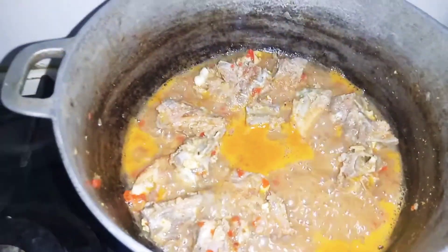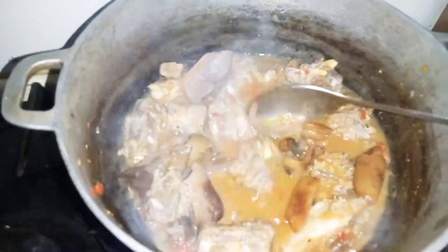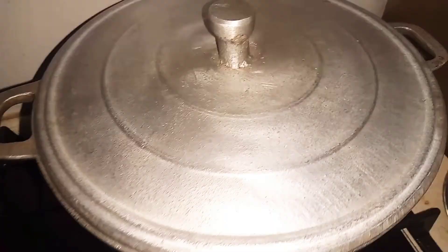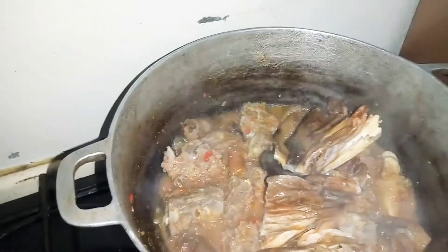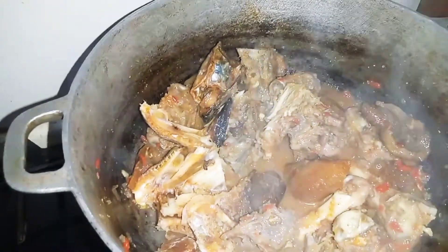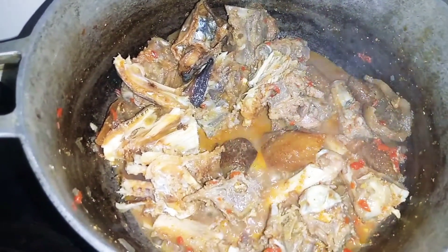Guys, another five minutes have passed and this soup has been cooking. I'm now putting in the pomme. I have to let it cook. We've put the meat and the pomme — next thing I'm putting is the stockfish. Let it cook for another two minutes.